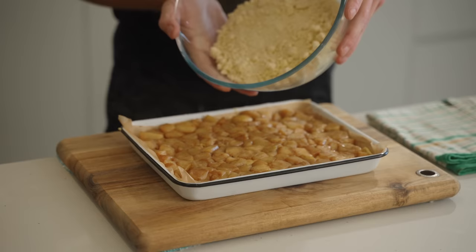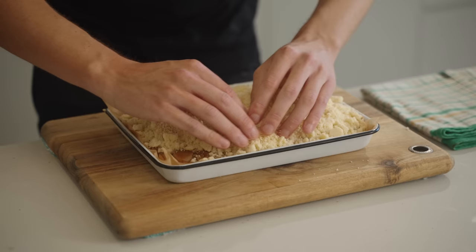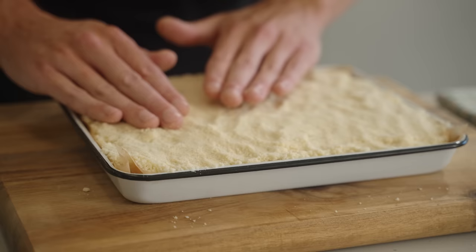Last but not least, sprinkle over the crumble mix, spreading it out evenly. You can use a fork or your fingers for this part — don't push it down too much, because if you make it too dense it won't get that nice crispy shell. You want those nice fluffy edges that come from a rough, rustic look.